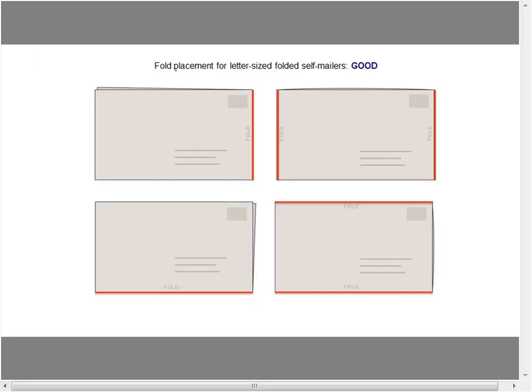Here are some examples of fold placement for letter-sized folded self-mailers, and these are good placements. To the right of the address, that's called the lead edge, and the lead edge should always be closed — that's where the fold has to go. If there are two folds on the vertical, it's the lead edge and the back as well, so both sides.